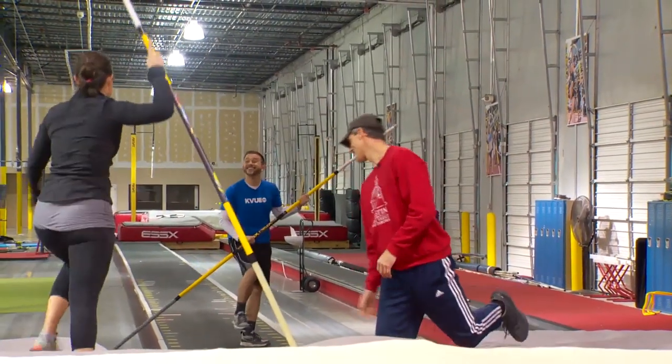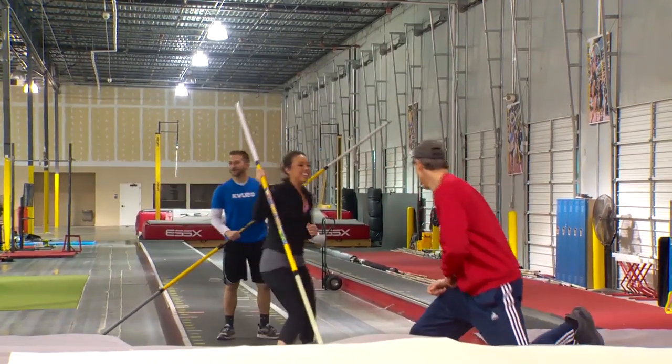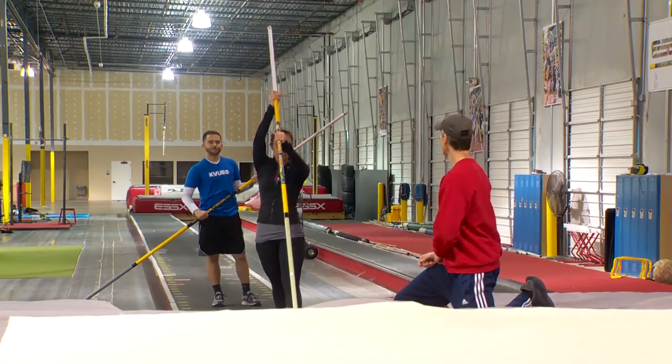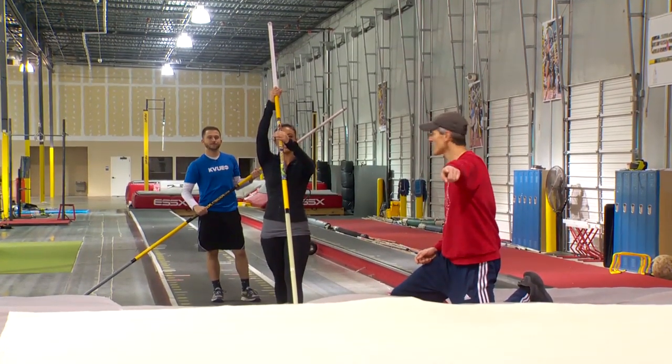Can I do it again? Yes, you can do it again. One more time. The first time it is a little — so start at 10 feet. More power, obviously.